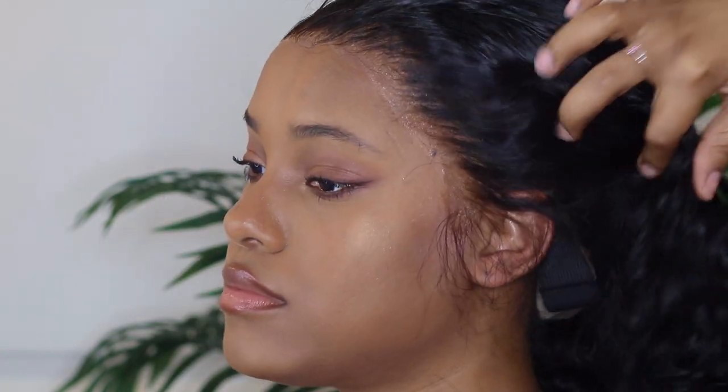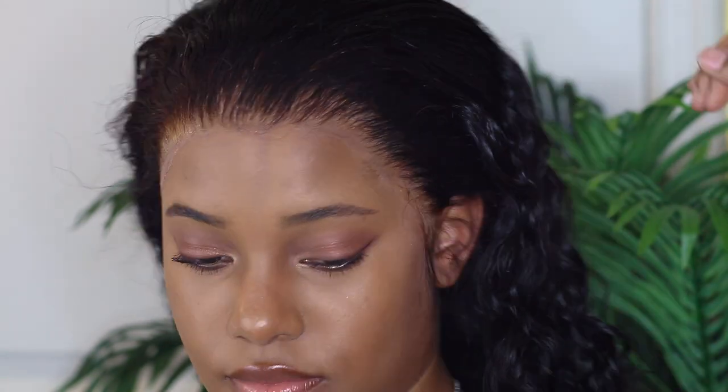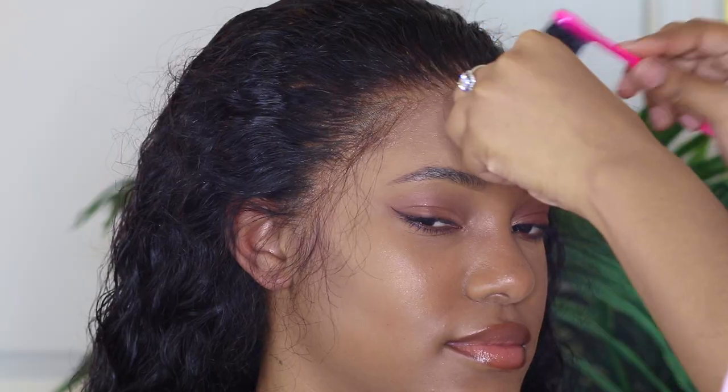A little bit of that lace is showing a tiny bit of cast, but guess what? We're going to fix that. You cannot tell us anything, and we're not even done. We are not even done, but you still can't talk to us.